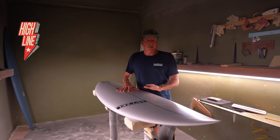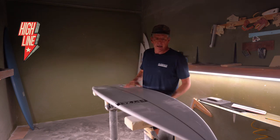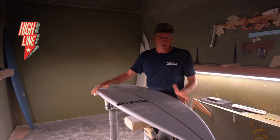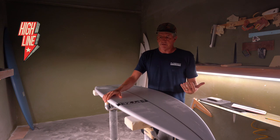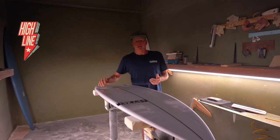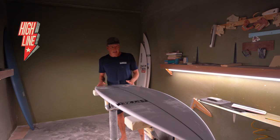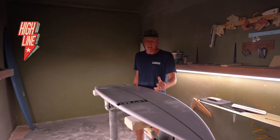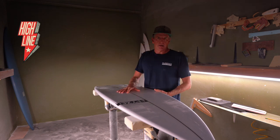So I took the same rocker — the 74 rocker — and I updated the outline of the board mostly. I changed the nose curve a little bit, widened it a hair to be something more reflective of how I like my boards to look these days. I moved the hip a little bit back, and the wide point got shifted just a hair forward. It's still behind center, but it's a little bit more forward than the 74 was.